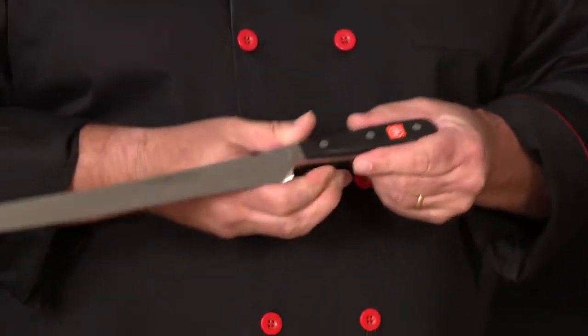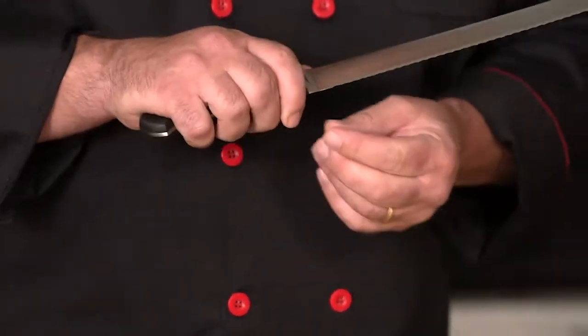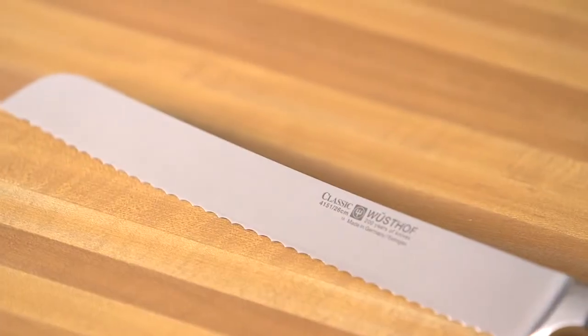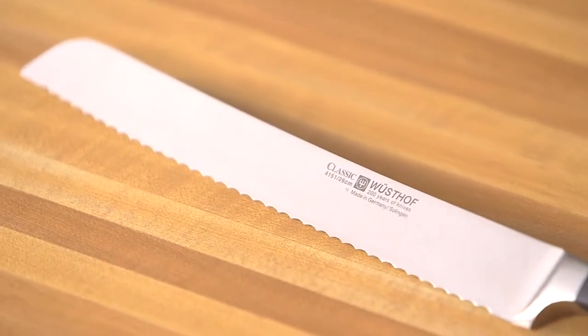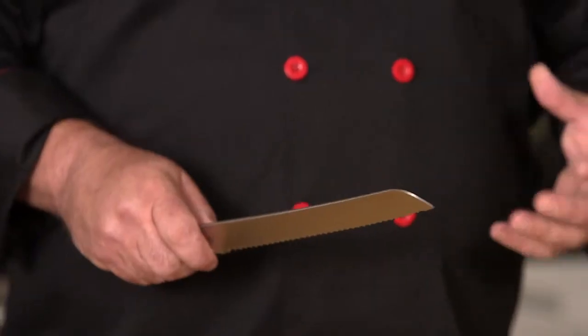Our next edge here is a serrated edge. With the serrated edge, what you'll notice on this knife is it has teeth, or it has points. And these points are very important — they're designed to pierce the outer layer of whatever you're cutting and pull itself through. So this knife is really great for crusty breads, and it's also really good for soft things like angel food cake.